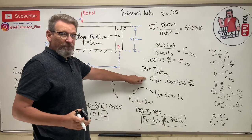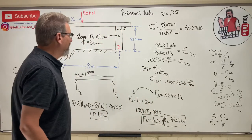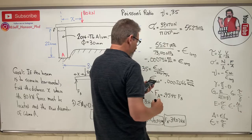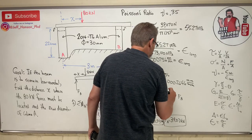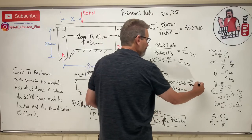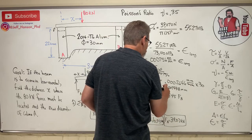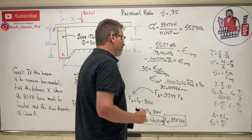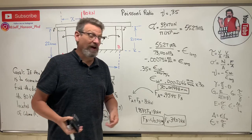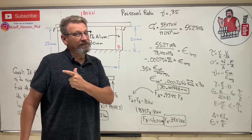The column was originally 30 mm in diameter and grows by 0.007938 mm, so the new diameter is 30.007938 mm. It doesn't grow a lot, but it grows a little — and that's how we use Poisson's ratio to find the change in diameter when we know a change in the longitudinal direction. Hope that helps, see you next time!